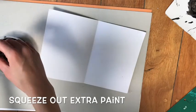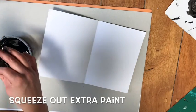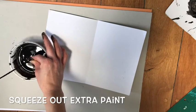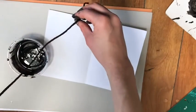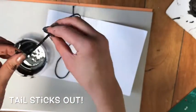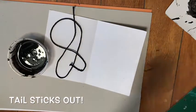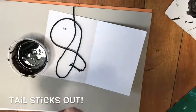I already put my string into the black paint. What I'm going to do is squeeze out the extra paint — I'm taking my fingers and pinching the string and pulling, pulling, pulling, just getting out the extra paint so that it's not so wet. Then I'm going to place it on one side of my paper. I want a little tail to stick out the top — you can see I have a little tail sticking out. I arranged my string however I wanted. You might need to wipe your fingers a little bit because it gets a little messy.